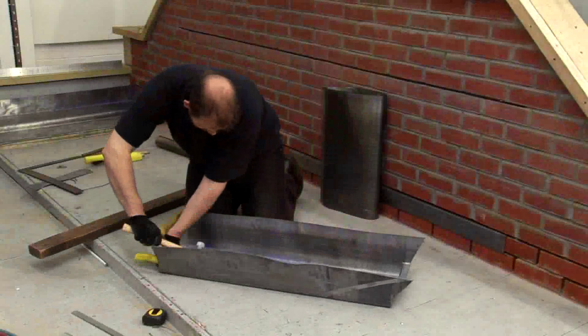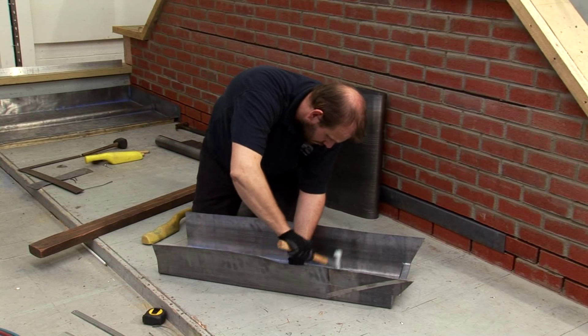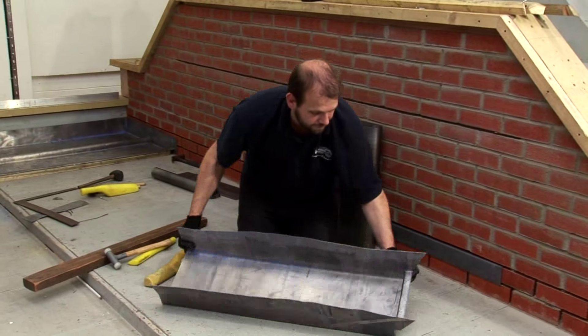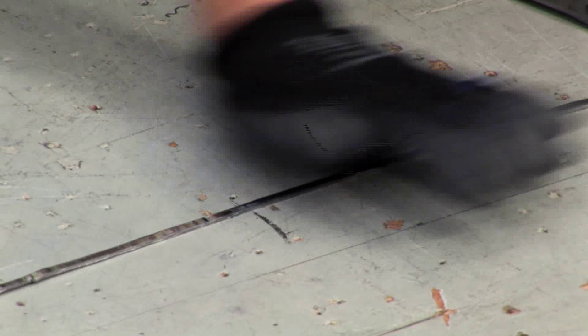Fold up both sides using the timber to dress them, before running the setting in stick along the creases, keeping it moving so you don't dent the lead. Lay the gutter on its side and clean the oxides off a lead strip ready for welding.